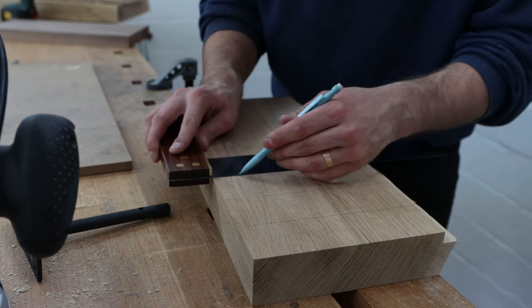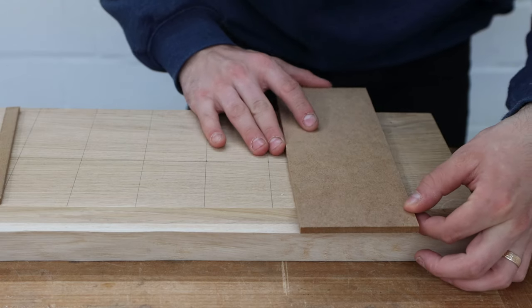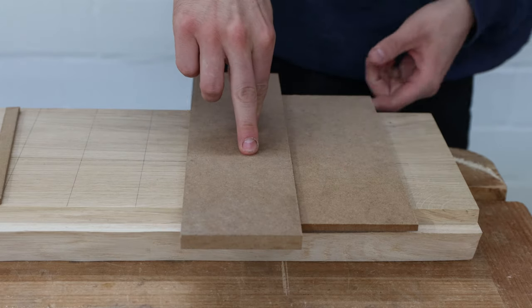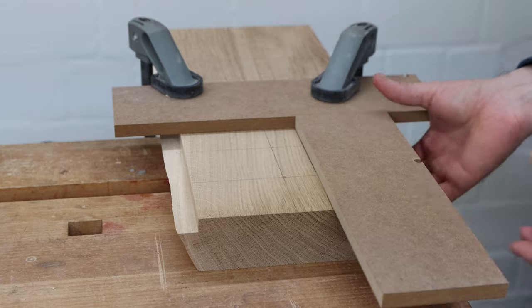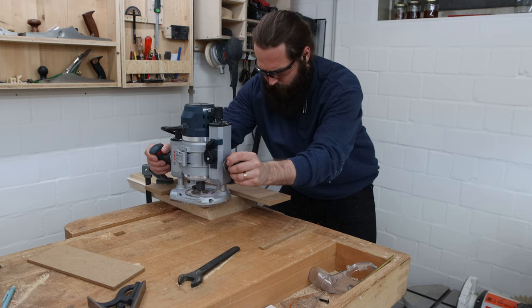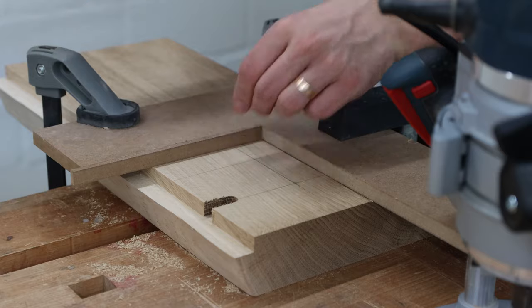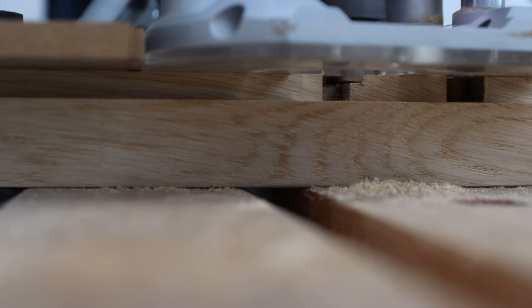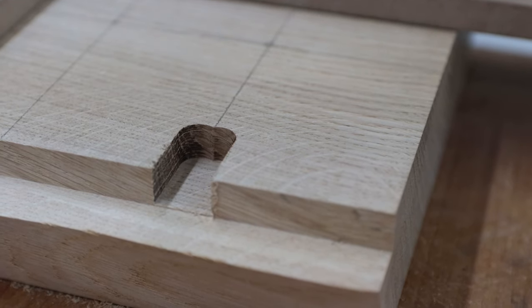Here I marked the locations for the seven hooks. The MDF spacer I line up to my mark is the exact distance from the edge of the base plate of my router to the center of the bit, plus three millimeters. Another guide acts as the stop. With my 12 millimeter straight bit I established the first cut. In order to widen the cut I inserted a six millimeter spacer and got a cut that is 18 millimeters wide after the second cut. Because of the three millimeter offset of the spacer, my cut is perfectly centered to my line.